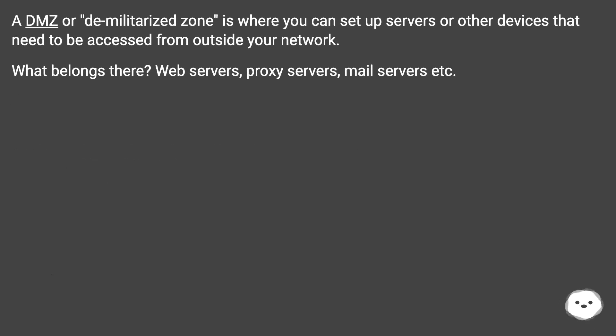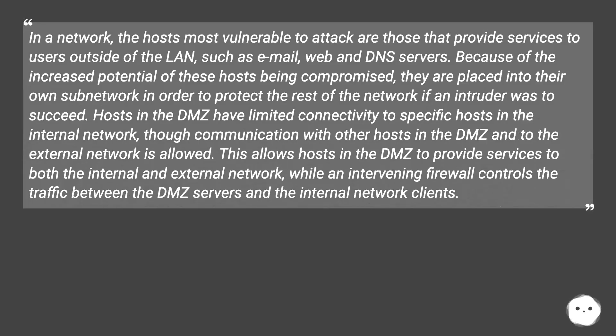A DMZ, or demilitarized zone, is where you can set up servers or other devices that need to be accessed from outside your network. What belongs there? Web servers, proxy servers, mail servers, etc. In a network, the hosts most vulnerable to attack are those that provide services to users outside of the LAN, such as email, web, and DNS servers.